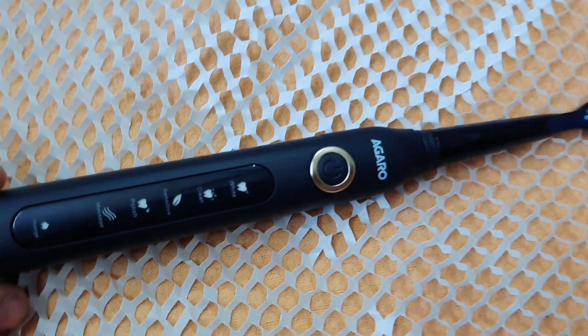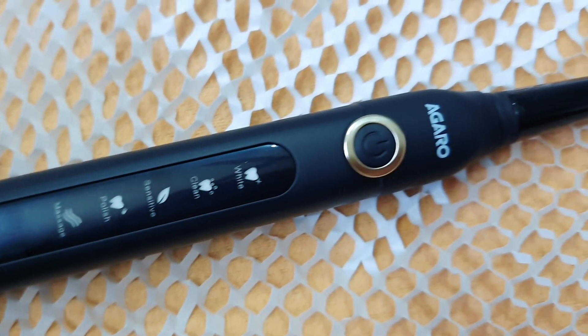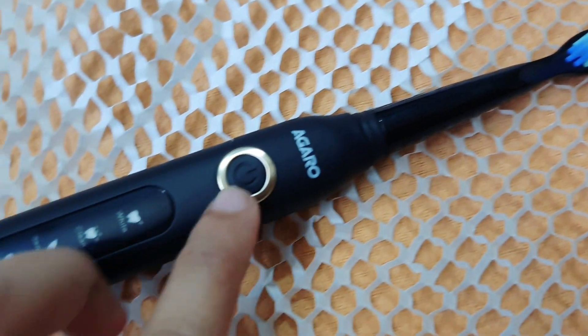We have the electric body and the brush. It is plastic and lightweight. It has a grip and carry chain. We have a power button here, a charge option, and three mode options.